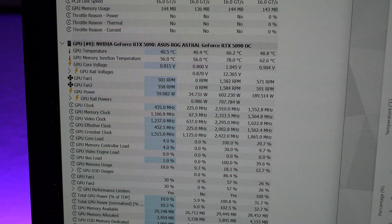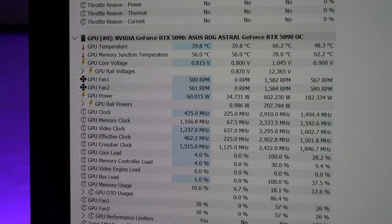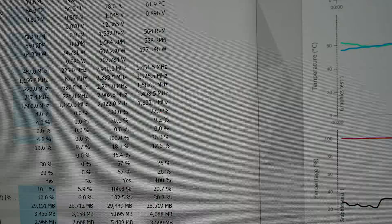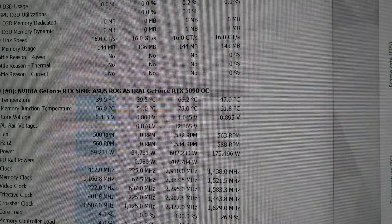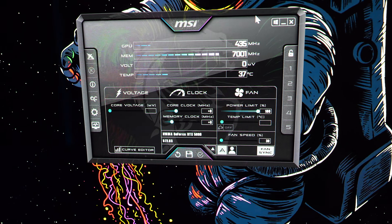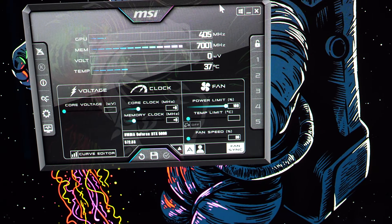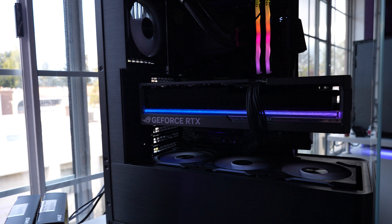Checking HWInfo64 stats from the run: the GPU peaked at 66°C and drew a max of 602 watts. The clock speed hit 2.9 GHz at that temperature — really solid for a card running that hot. Those four fans are definitely keeping it chilly. Worth noting: no overclocking was done in MSI Afterburner — no voltage changes, power limit left at the default 100%, automatic fan curve only.